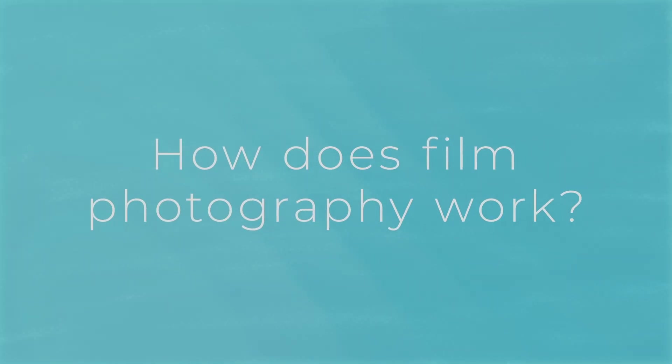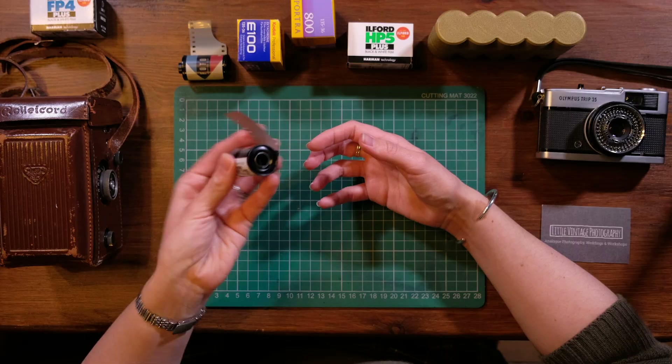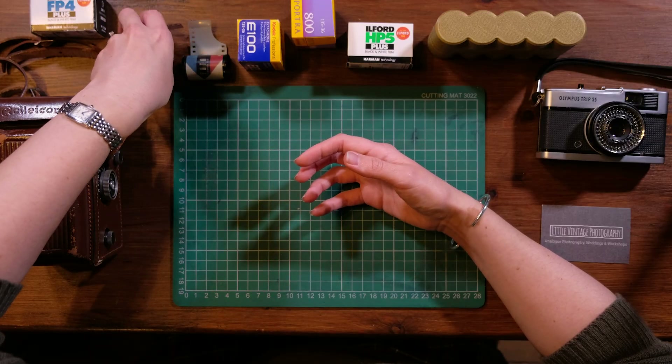Hi, I'm Rachel from Little Vintage Photography. I use non-digital cameras — these kind of old vintage ones that take rolls of film or cartridges of film, a little bit like this. The idea is that once you've actually shot the roll of film, you process it in special chemistry and that reveals the final negative that you can then work from.